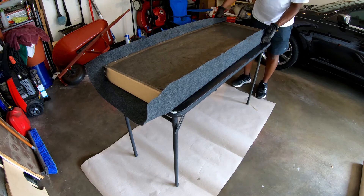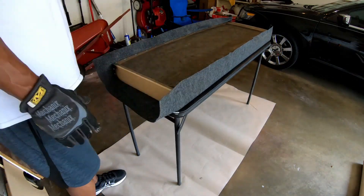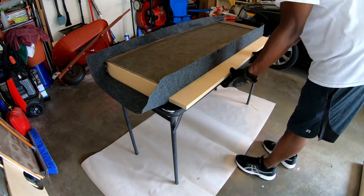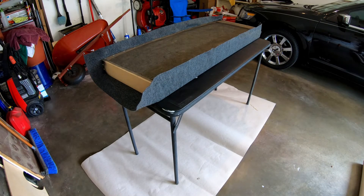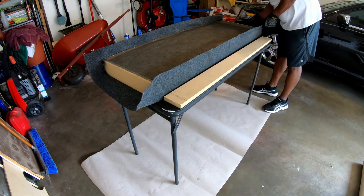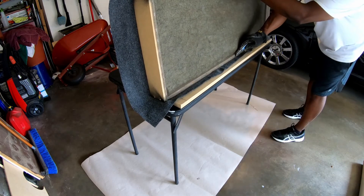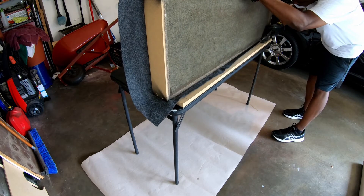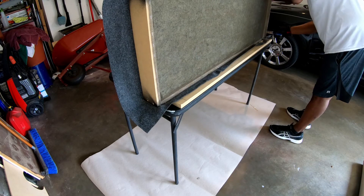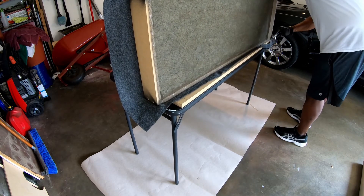Once I'm done with that, I stand it on its side and cut the excess off — I use a utility blade rather than an exacto knife. One key tip: make sure you buy new blades and keep a fresh blade in your knife. As you cut through the glue, the blade gets sticky and will give you ragged edges. I made about 10 panels and went through about four blades. You can see the material wanting to gather as I cut because it's sticky with the glue.